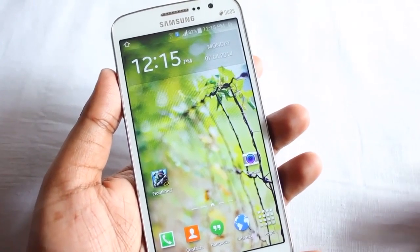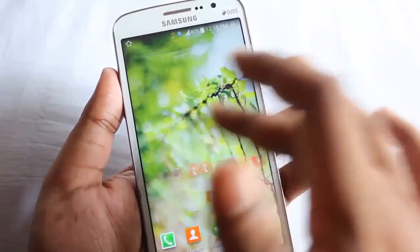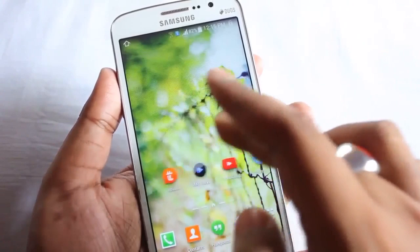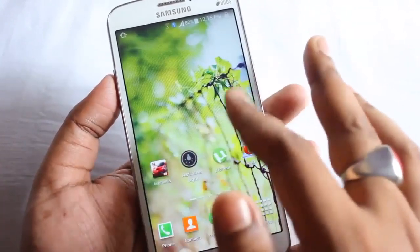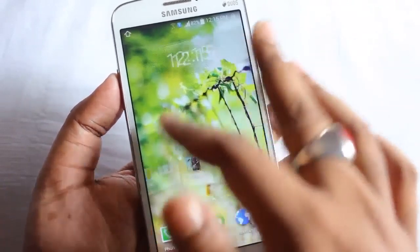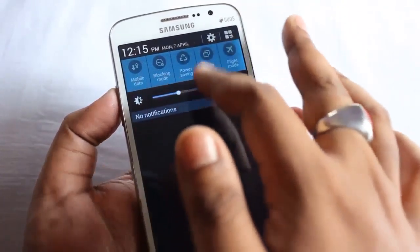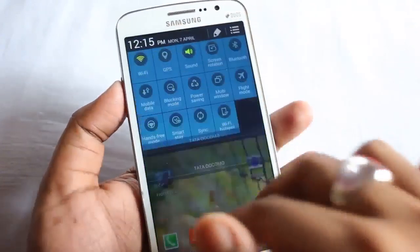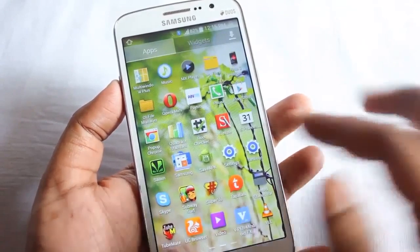Starting with the ROM, this is the main home screen. Here we can see that the icons look just like Galaxy S5, and even the notification bar as well.